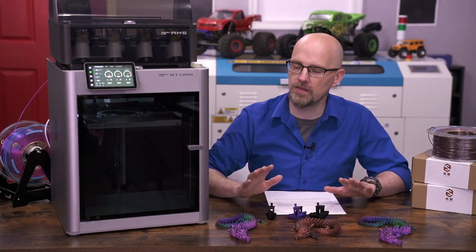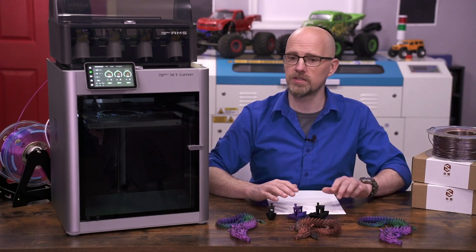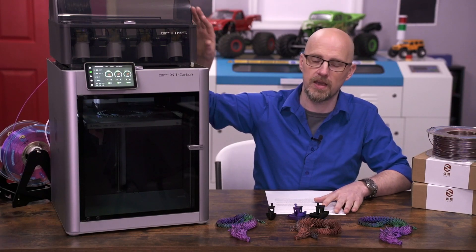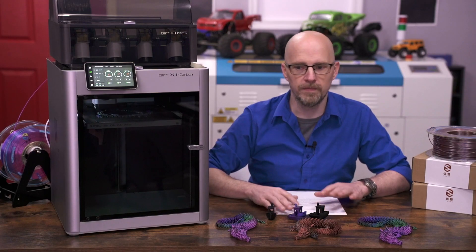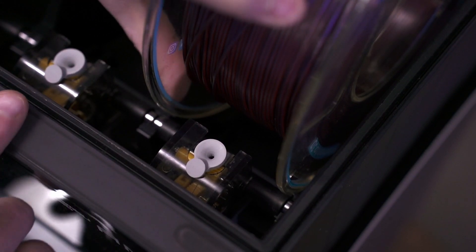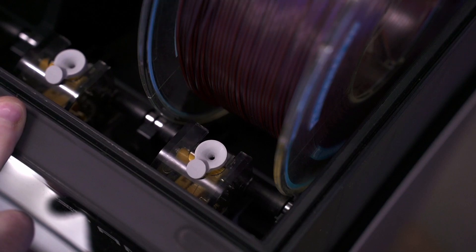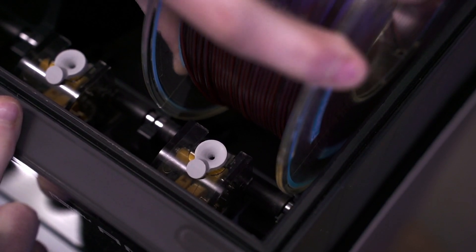I switched the bed temp, glue-sticked it, started printing, and everything was great — until the printer started giving me warnings about the AMS unit being overloaded. Every time it did, the print would stop, completely unload filament back up into the AMS, give me the warning, then I'd reload and it would resume. A few minutes later it would do the same thing. After the fourth or fifth time, I found that the Yusu filament rolls are roughly 10 to 12 millimeters wider than a standard roll and do not seat properly in the AMS cradle.